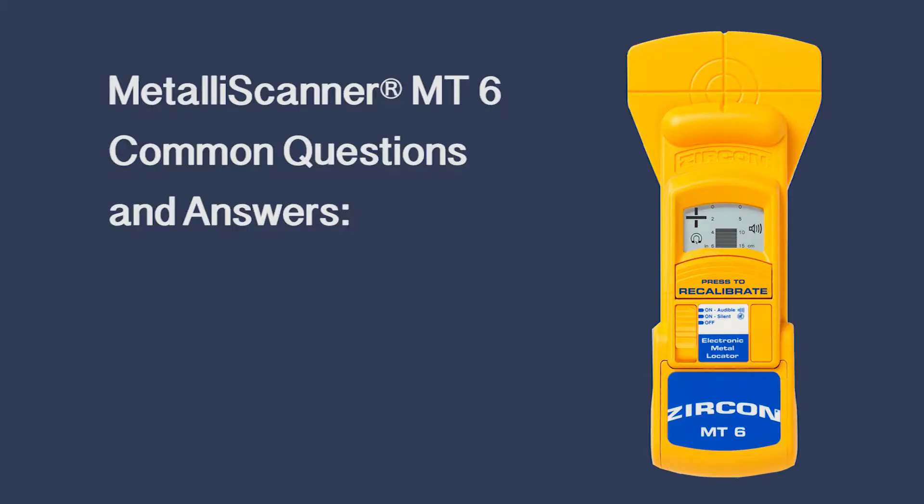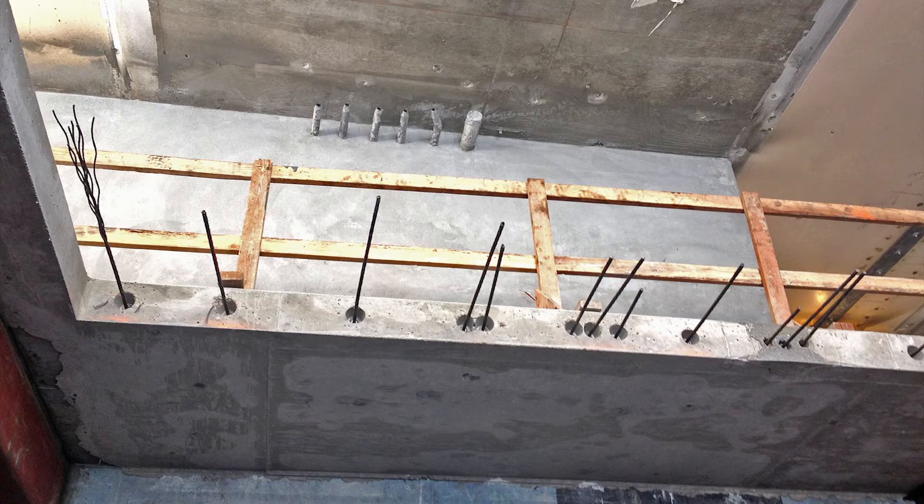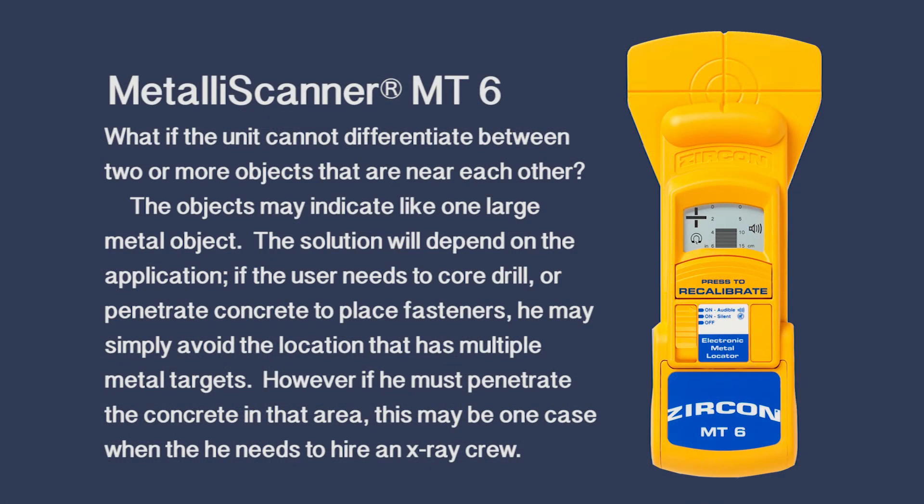Common questions and answers. What if the unit cannot differentiate between two or more objects that are near each other? The objects may indicate like one large metal object. The solution will depend on the application. If the user needs to core drill or penetrate concrete to place fasteners, he may simply avoid the location that has multiple metal targets. However, if he must penetrate the concrete in that area, this may be one case when he needs to hire an x-ray crew.